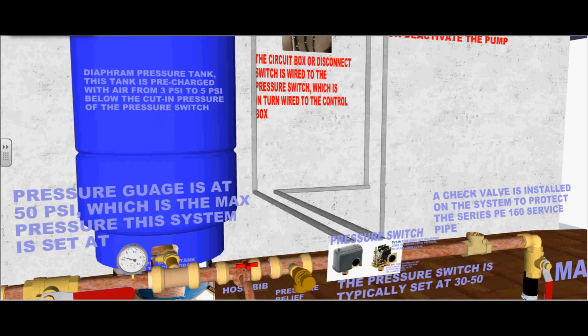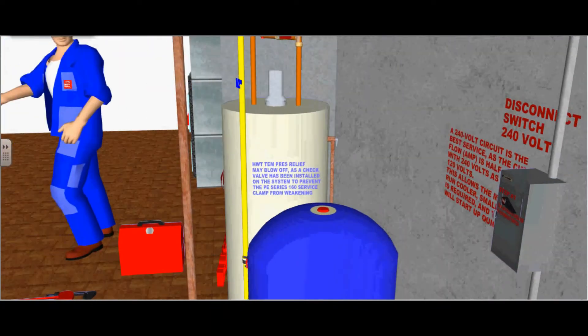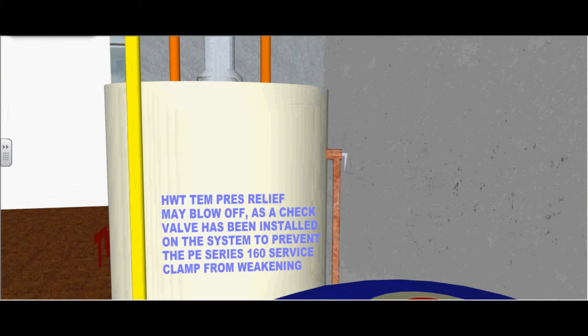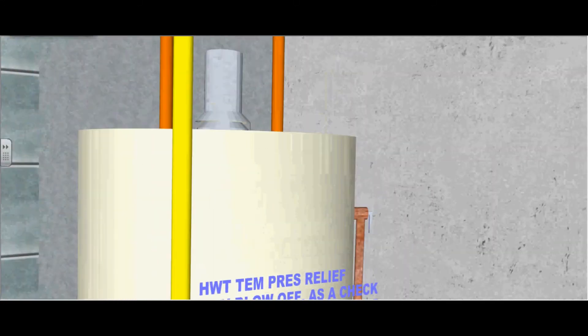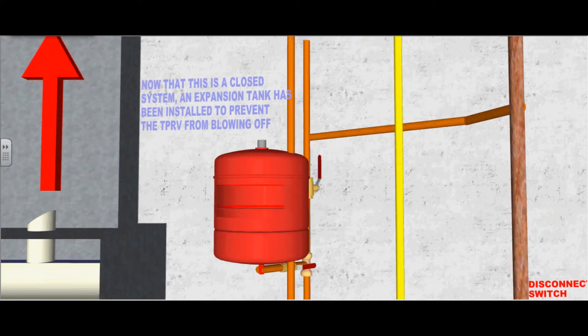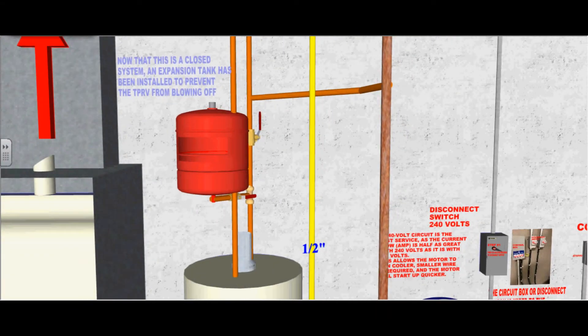The diaphragm pressure tank is pre-charged with air from 3 to 5 PSI below the cutting pressure of the pressure switch. This hot water tank temperature pressure relief valve may blow off, as a check valve has been installed in the system to prevent the Series 160 polyethylene service pipe from weakening. Now that this is a closed system, an expansion tank has been installed to prevent the temperature pressure relief valve from blowing off.